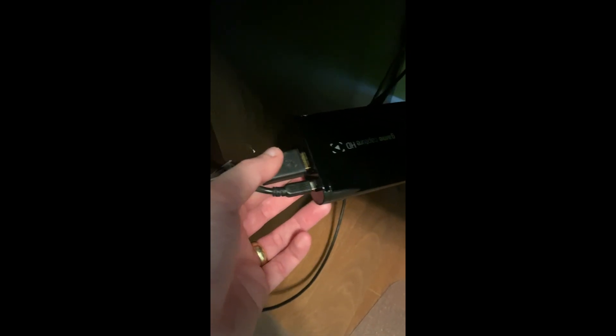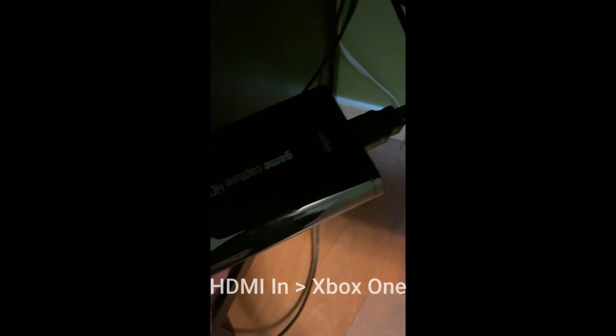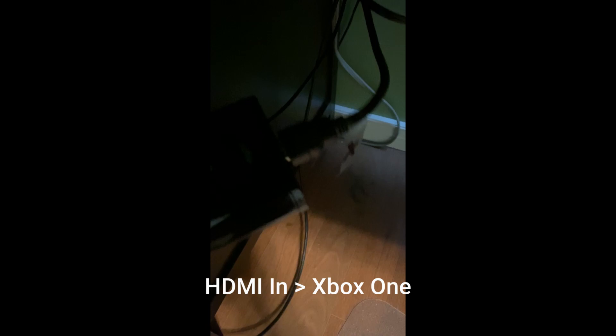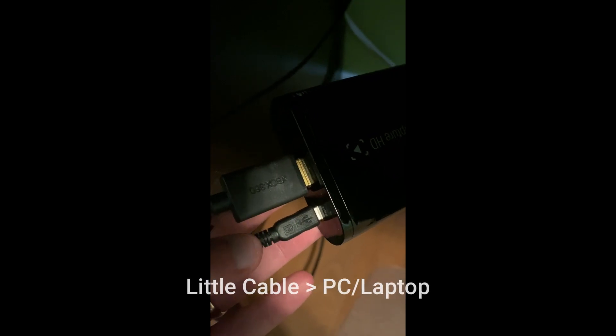Once you have your Elgato game capture, it might look something like this. There are two holes on one end and two holes on the other end. This is basically an HDMI cable setup: the HDMI in runs into your Xbox, the HDMI out runs into your TV, and then this cable here runs into your PC via USB.